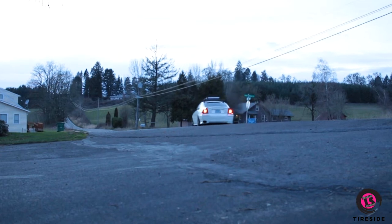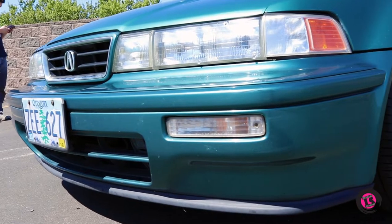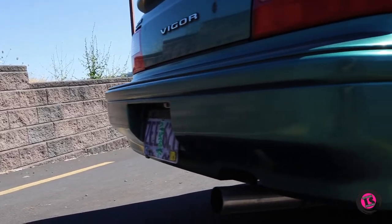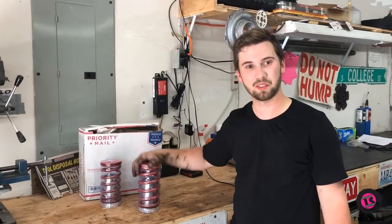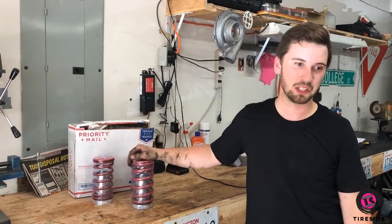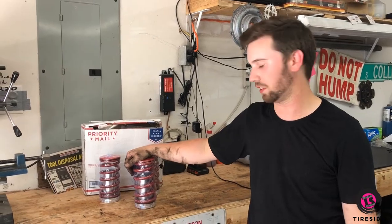A few weeks ago Nick sold his lovely Volvo S60R and found himself behind the wheel of this 1994 Acura Vigor. He decided that he wanted to have some fun with it before he picks up his next daily. So today we're working on this little 1994 Acura Vigor, which is a car that Nick is driving in the meantime while he finds another vehicle.